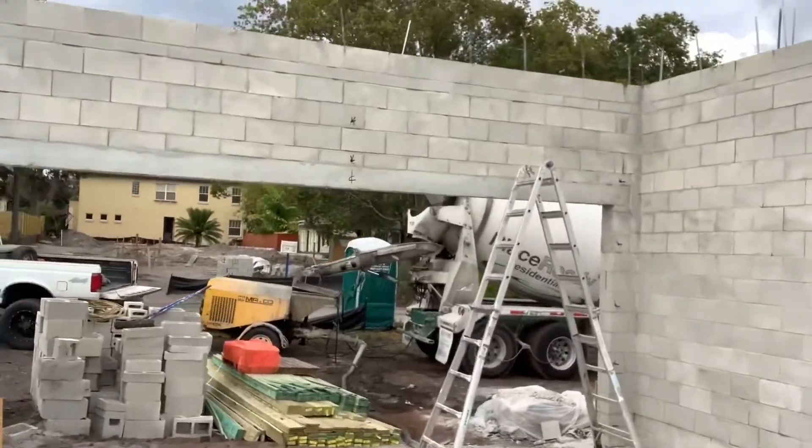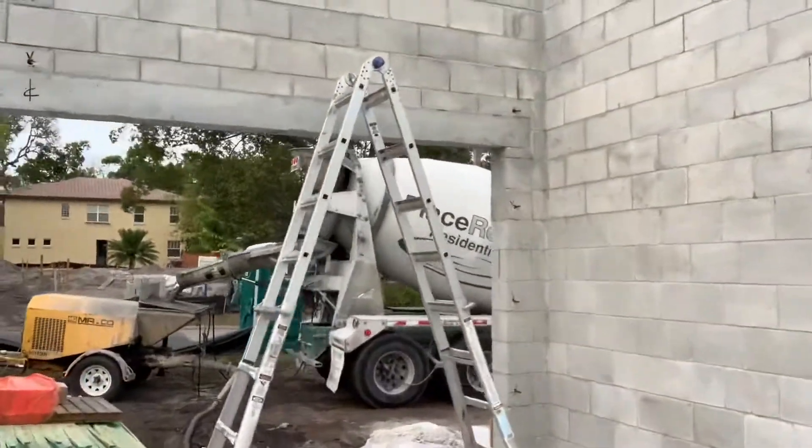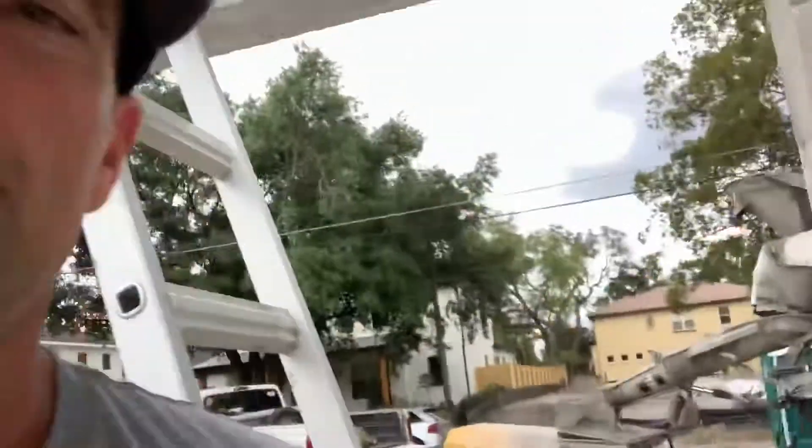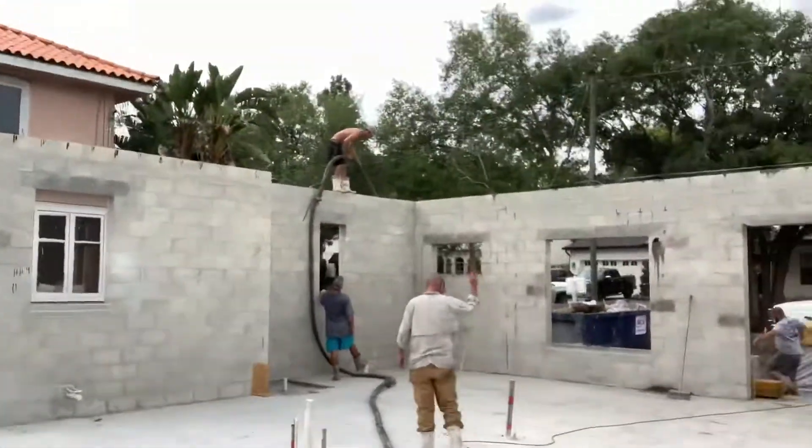Also, if you can see in this wall, we embed the bolts — that's where the garage bucks get tied to the wall. They get anchored down with the nuts and bolts.